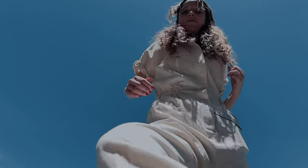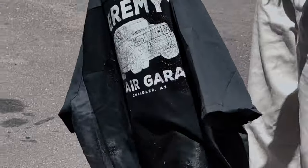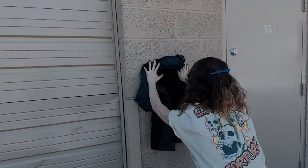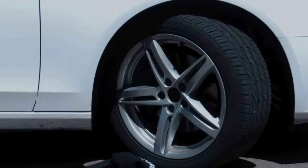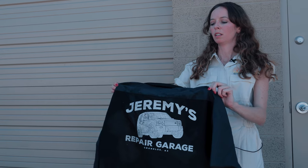Pavement. Concrete. Tire tread. Yet the print still held up.